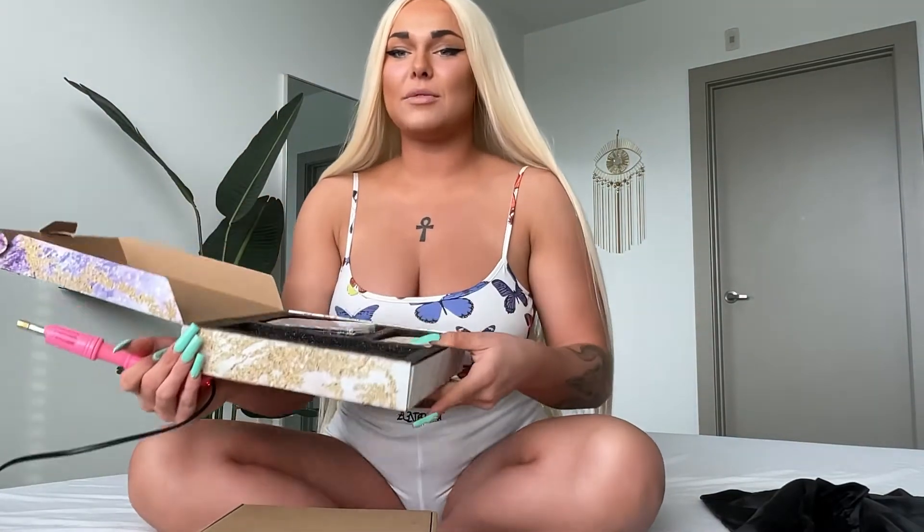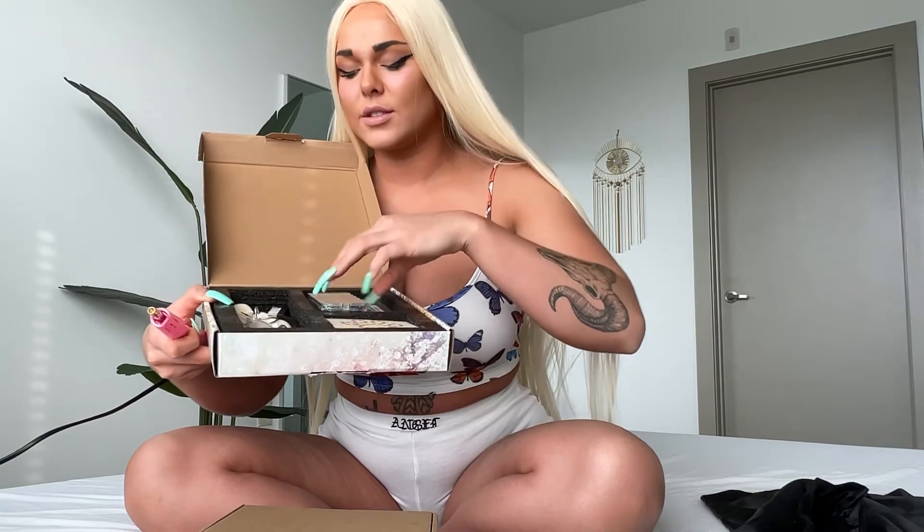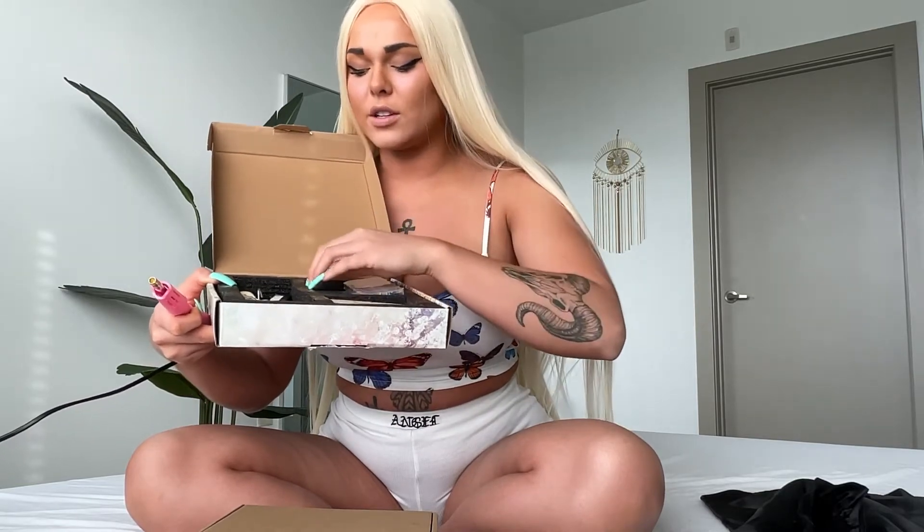I just got this bedazzler off Amazon — I'll put my affiliate link below. It came in this cute little box. The main tool has different tops for different size crystals. It also comes with a little glove, tweezers, the different size tops, a tool to help pick up the crystals, and a bunch of different crystals to choose from, as well as some patterns.